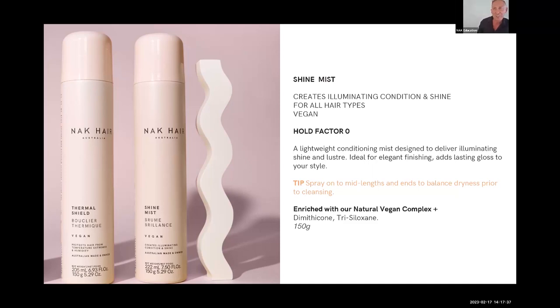Each fragrance has a slightly different note — really beautiful. Shine Mist is really good for coarse hair, or when you've got a bob, for that really laminated, smooth shine effect. One tip: if you're flat-ironing, try a little bit of Shine Mist first and then flat-iron — it gives the hair an ultimate shine. It's really a great glossifier, almost like a lip gloss to finish off.